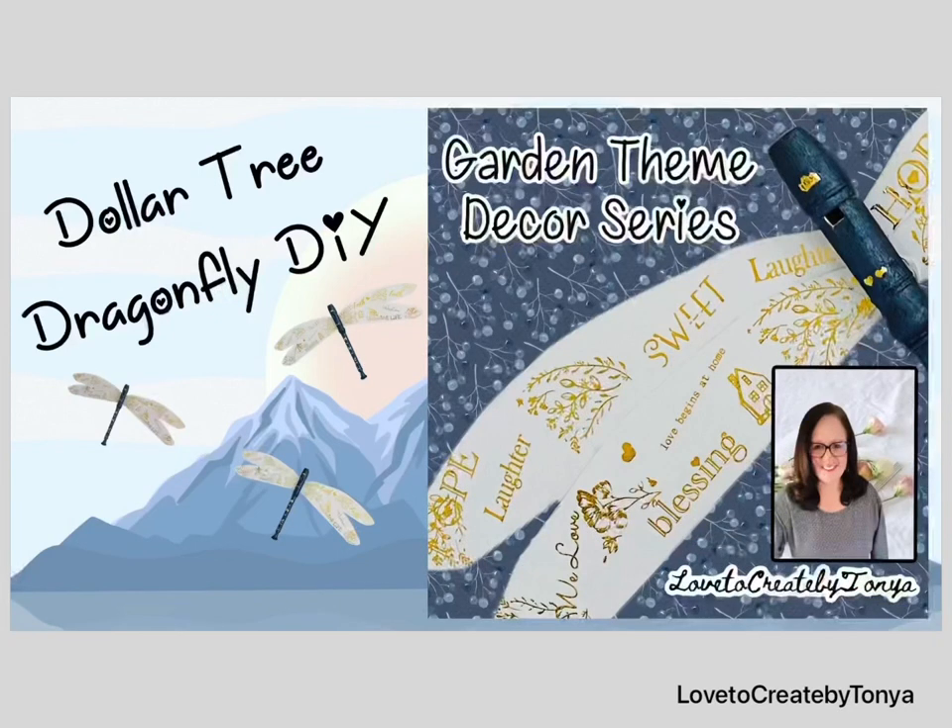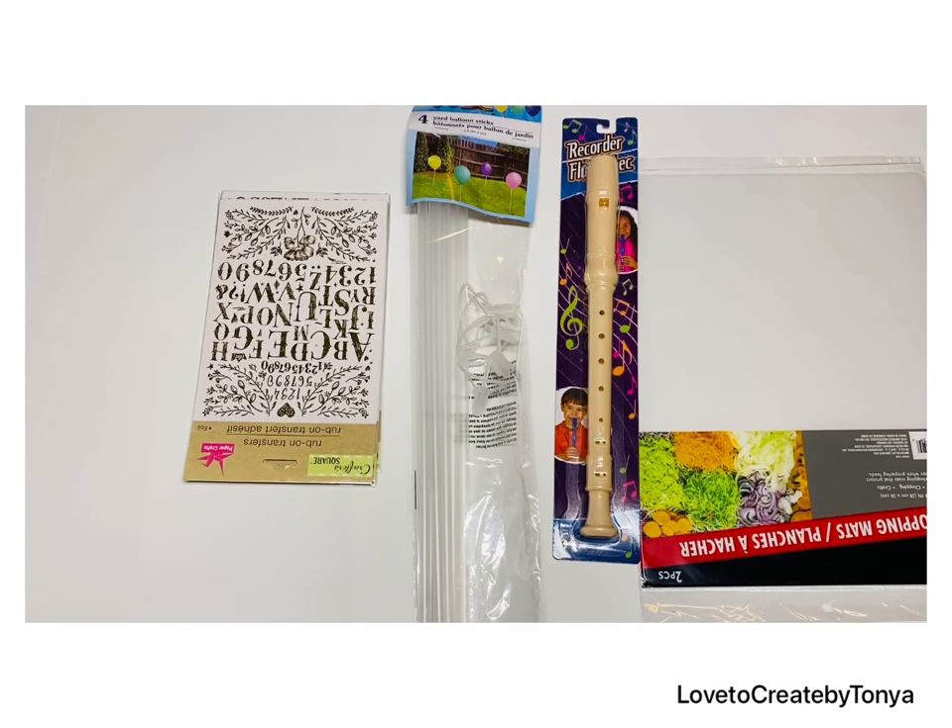Hey everyone, welcome to my channel. If you're new here, I'm Tanya, and if you're returning, today I'm going to be working on a Dollar Tree Dragonfly DIY.